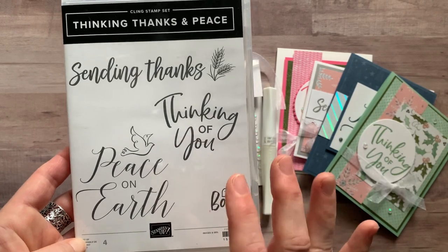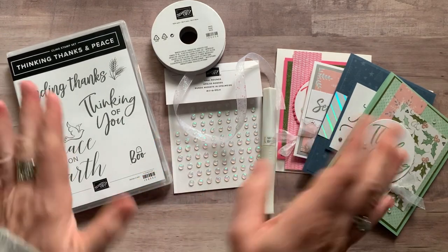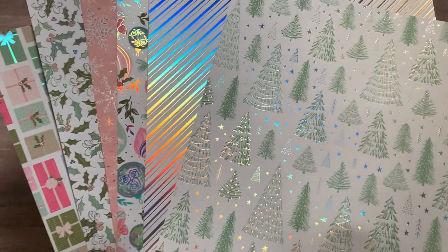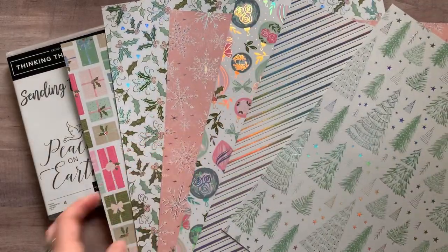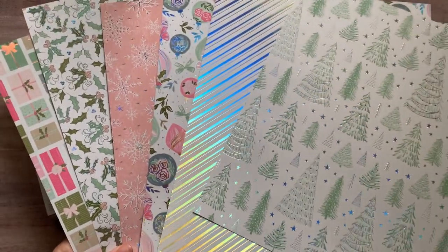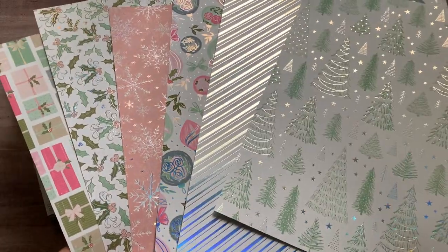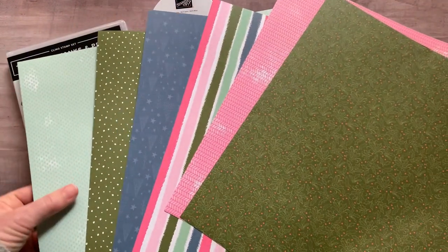Some beautiful designer series paper was used on these projects — it's actually the Whimsy and Wonder designer series paper. If you guys have not seen this yet, you are totally missing out. This particular side has lots of beautiful silver accents on it, and in the right light you can see it just shimmers.